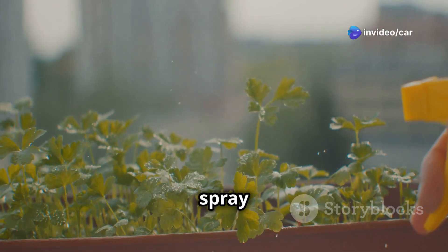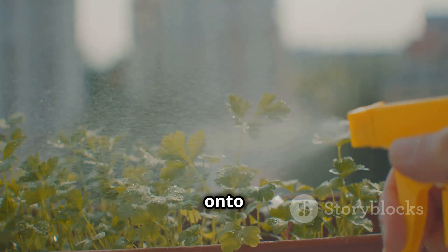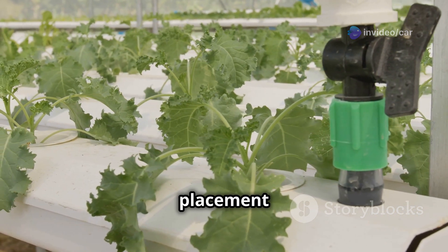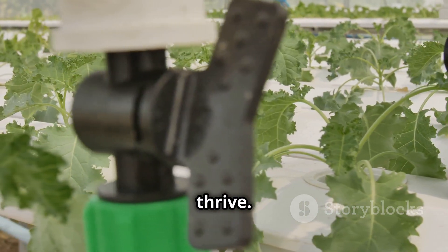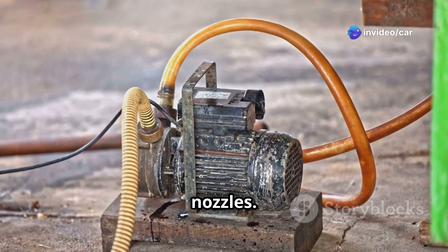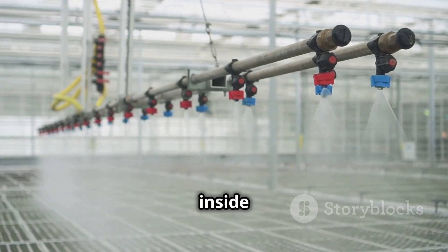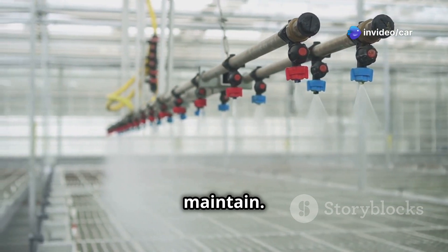Step 3: Install the spray nozzles. Attach the spray nozzles to the container lid — these nozzles will spray a fine mist of nutrient solution directly onto the plant roots. Ensure the nozzles are positioned to spray the roots properly, as even distribution of the nutrient mist is crucial for plant health. Step 4: Connect the water pump to the spray nozzles so it circulates the nutrient solution, ensuring roots receive a constant supply of nutrients.